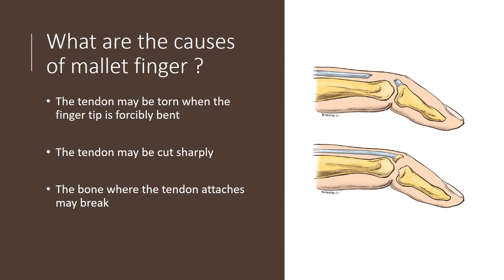The causes of a mallet finger are several. One possibility is that the tendon can be torn when the fingertip is forcibly bent. If one has a strong downward force on the finger, such as a ball hitting the finger, that can cause a tear in the tendon over the DIP region, as shown in the first diagram. The tendon could also be cut sharply by a knife in the kitchen or a skill saw. Finally, the bone where the tendon attaches may break right off — we call that an avulsion — and that's shown in the bottom picture.